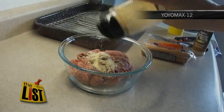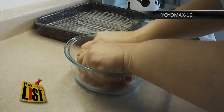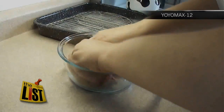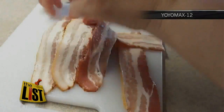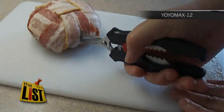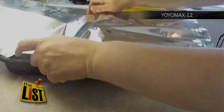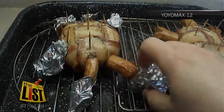Our final bacon recipe from YoYoMaxx12 will thrill the little ones: Turtle Burgers. Season a pound of ground beef with garlic powder, dried onion, salt, and pepper, and divide into patties. Weave bacon around it. Cut hot dogs — a few quick snips will define the toes and tail. Then cut a little slit at the top, insert pieces, and put on a rack. Cover with foil and cook at 350 for about an hour or till it's 160 degrees.